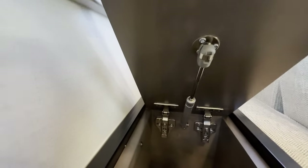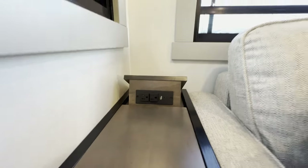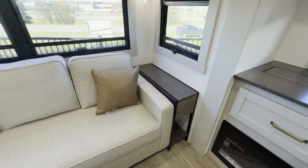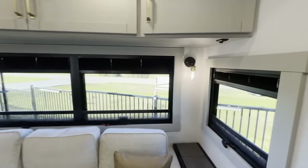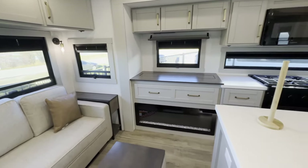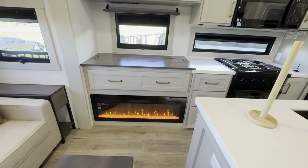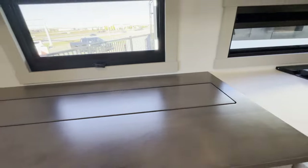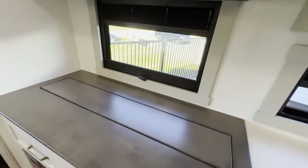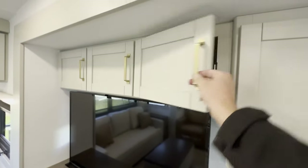On the sides you have storage below these side tables, and storage inside with strut assist. At the back, you've got USB, USB-C, and plug-ins for your phones, laptops, iPads — whatever. And you'll have a matching setup on the other side. Also, these great wraparound windows, beautiful accent lights, and up above, more storage. Across from your recliners, you do have a fireplace that will actually put out heat, which is nice if it's a colder day and you don't want to run the propane furnace. Above there you have some storage, and then a nice window and a TV — of course you've got to have a televator.